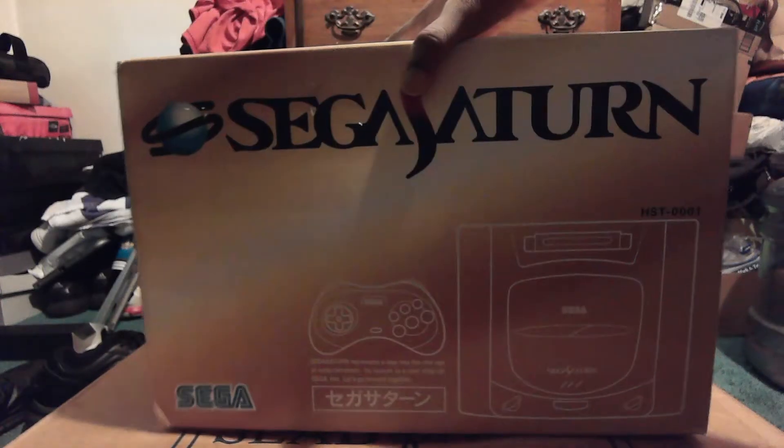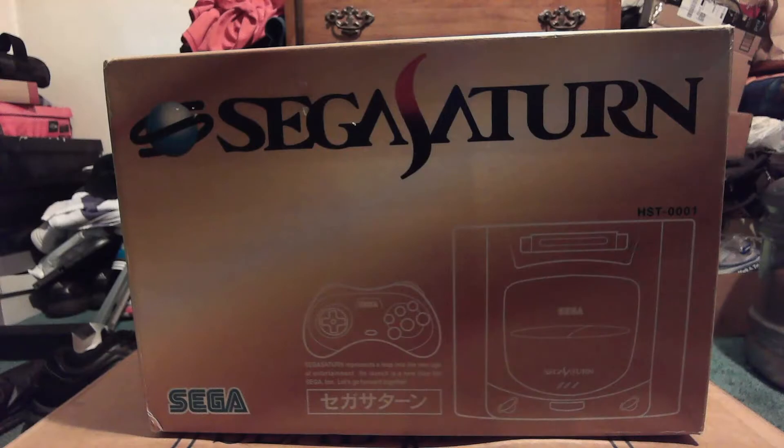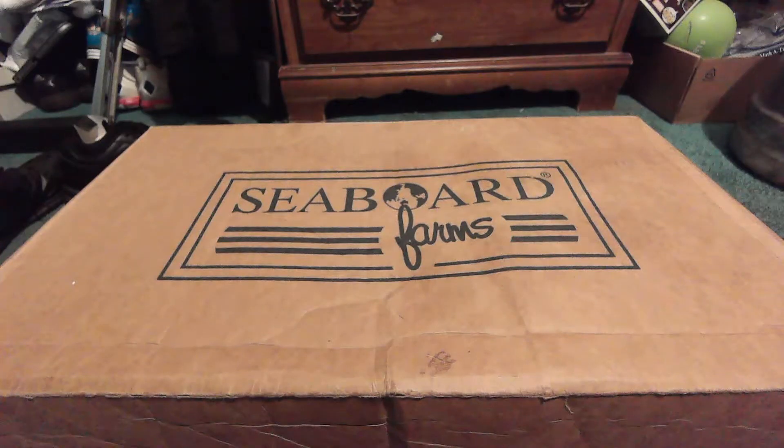I actually really love the style of this box right here — it's all golden and everything. Perfectly fitting for a console that really is golden.